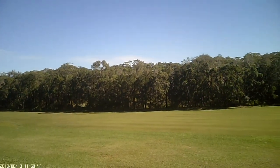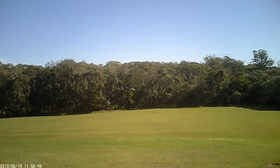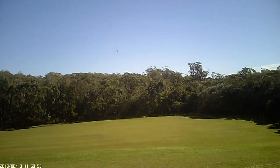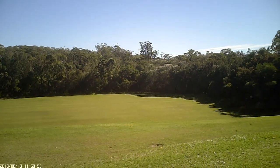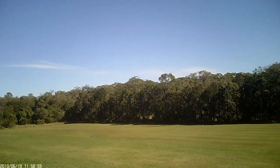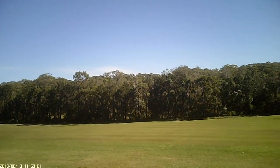A bit windy here today — not to the point where I'm having trouble, but certainly the 450 would be getting thrown around a bit more.